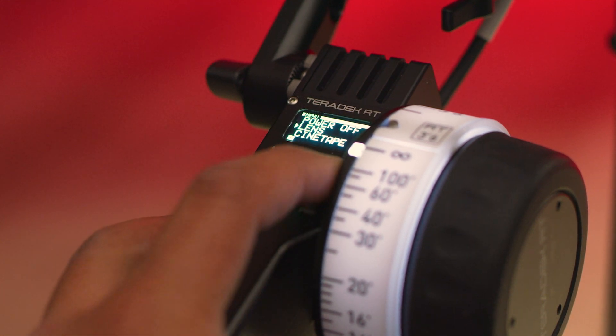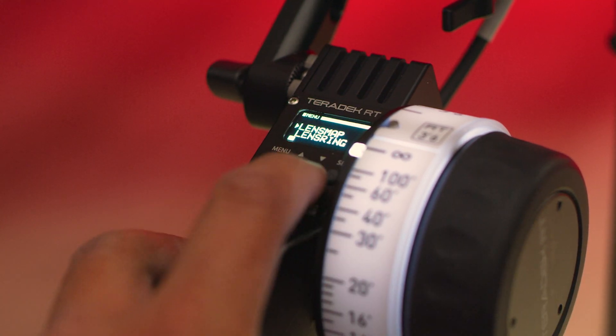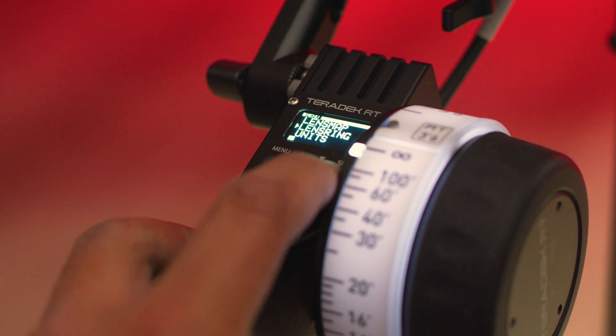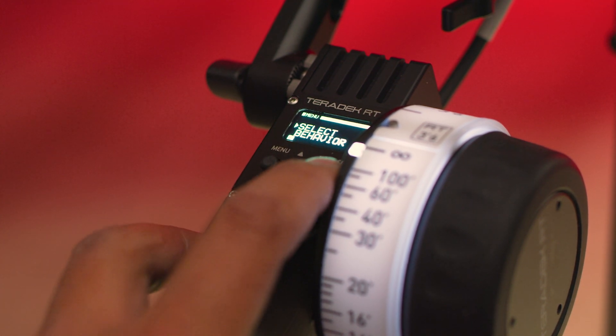Let's select the lens ring. To do that, let's go back to the menu, click lens, to lens ring, and then select the appropriate ring size you're using.